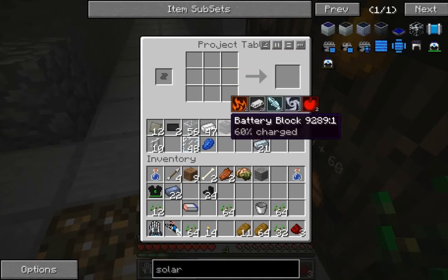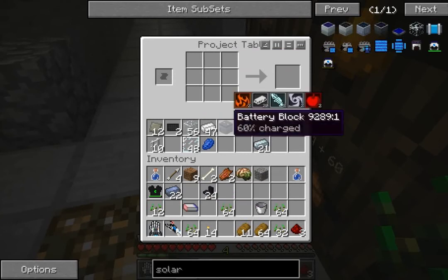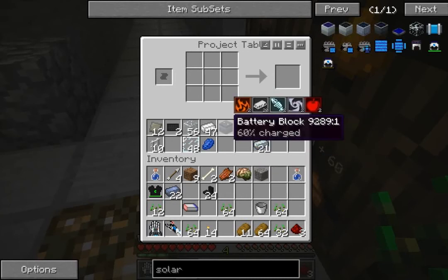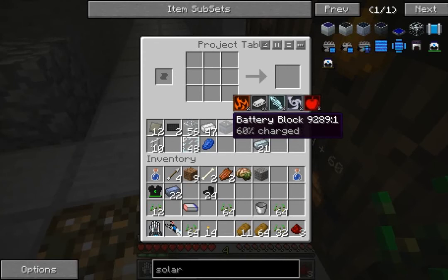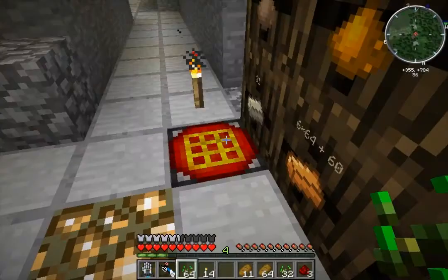It didn't actually destroy it, it just made a magnet. That's quite good. So we can use that as well, because I was going to have to make another one. Because you need one of these sitting on your line to draw power. I didn't use up any of the wire either.